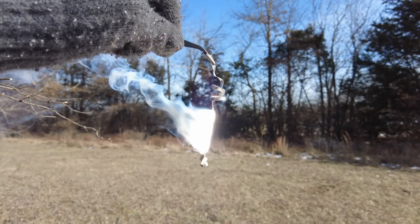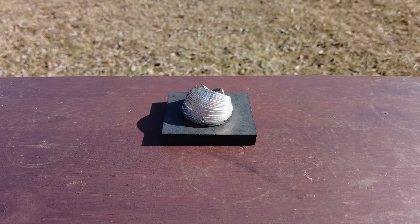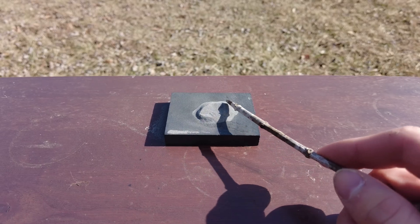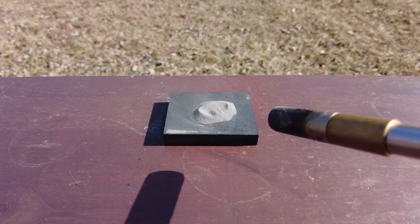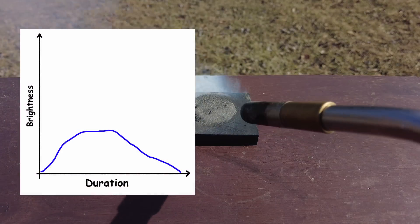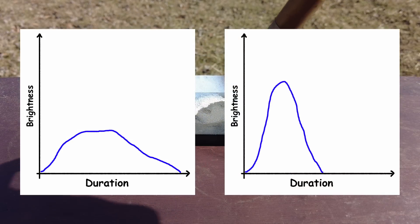But I want to take it up a notch and make this reaction even brighter. One way to do this is by turning the magnesium into a fine powder. Powdered magnesium has a much larger surface area, allowing more oxygen to come into contact with it. In theory, it should burn much brighter than magnesium ribbon does, but not because it releases more energy. It'll release the same amount of energy as magnesium ribbon, just in a much shorter duration, resulting in a higher peak brightness.